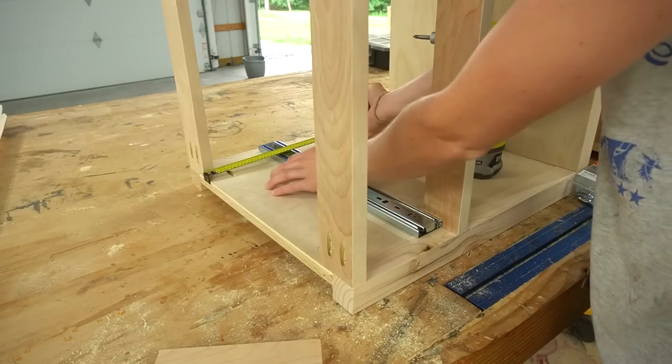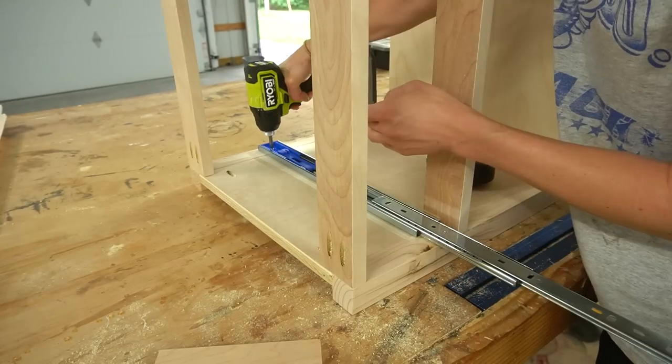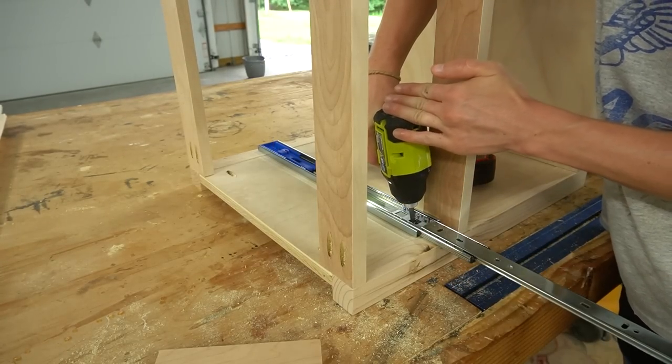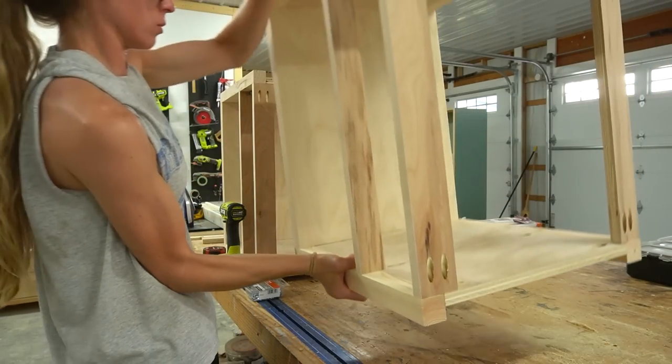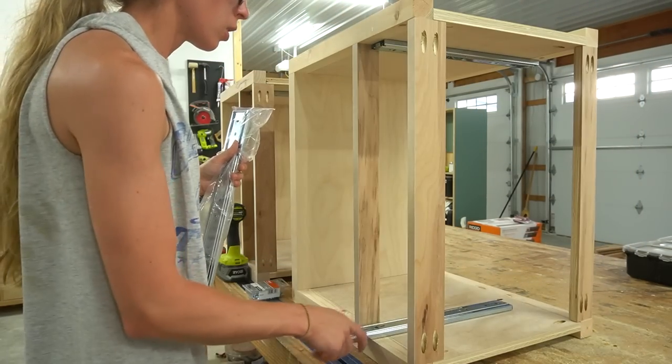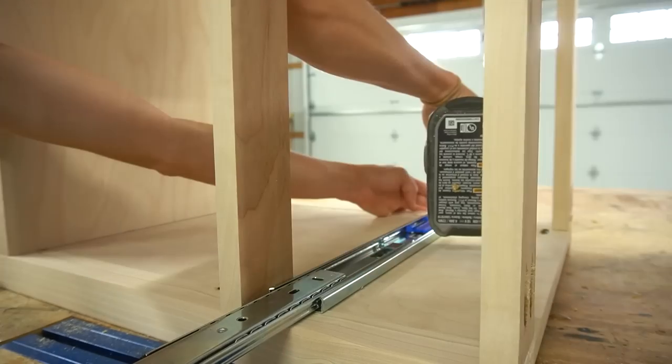Then I installed the drawer slides. I used 16-inch ball-bearing drawer slides, installed in the top section about a quarter inch inset from the front edge. I've got a detailed guide on how I install drawer slides that I'll link in the description below, so you can check that out if you're interested.